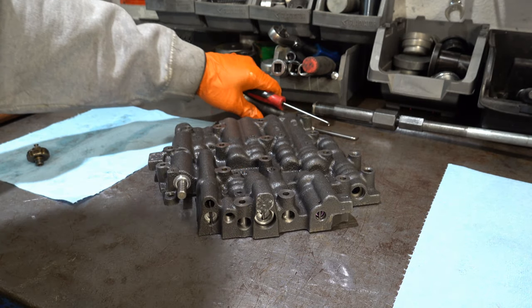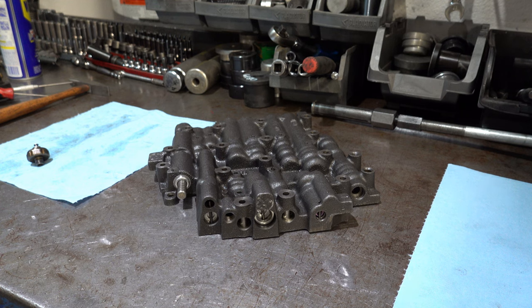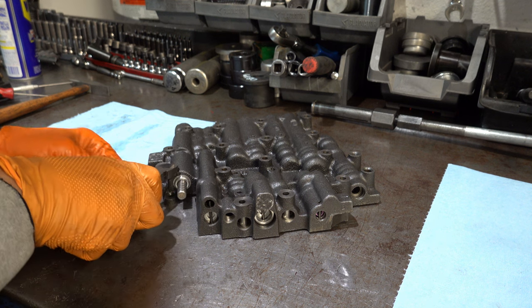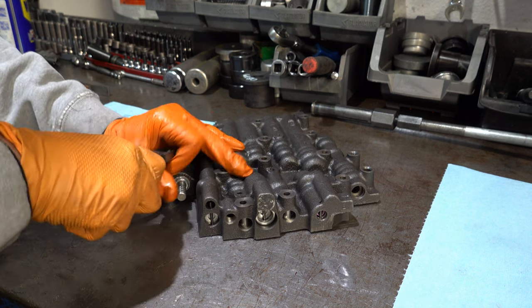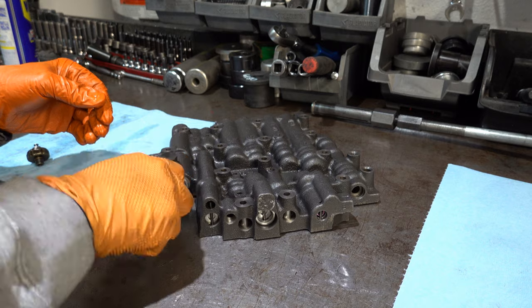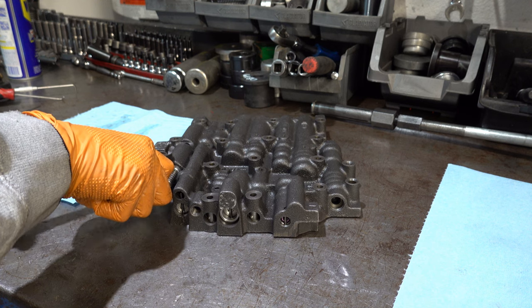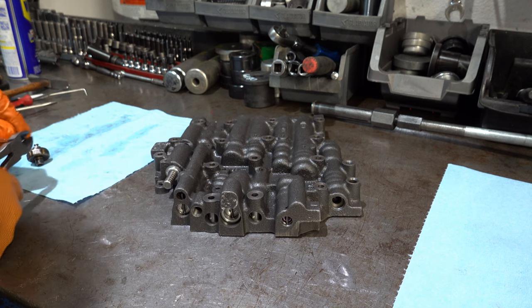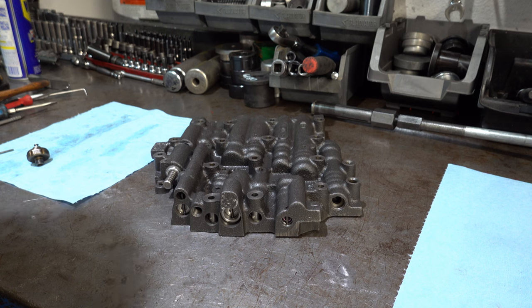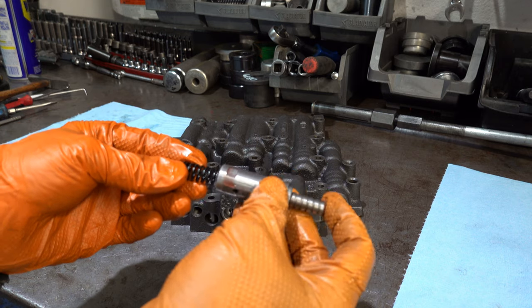For the throttle valve, you want to have a good set of diagonal cutters. Sometimes you can pry up on them and it'll come out like this. But if it's real stubborn, just get whatever purchase you can on it and wrap it up like that. There's your throttle sleeve, your plunger, and your spring.